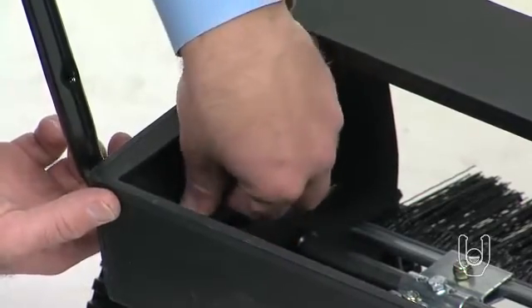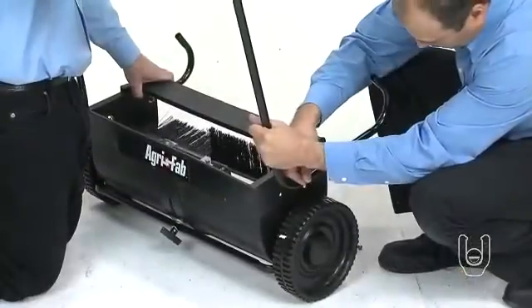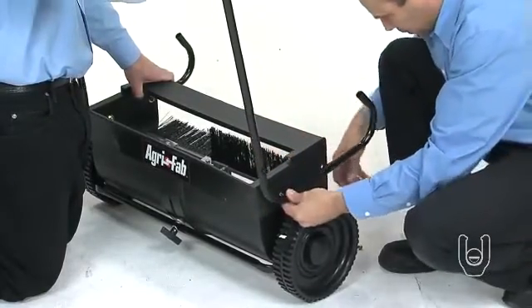Right now, just tighten the nuts onto the bolts by hand. Repeat on the other side of the sweeper to secure the other leg stand tube.